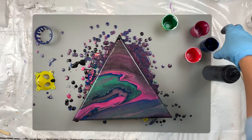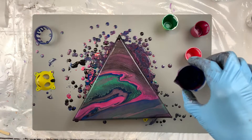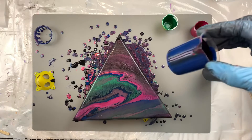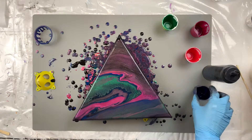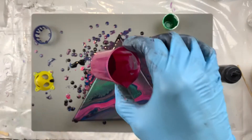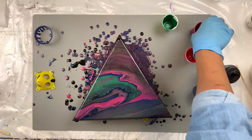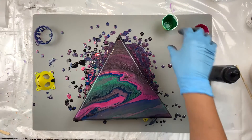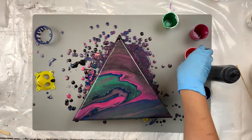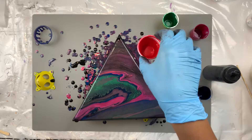So what I did was I took the cup that had the blue in it — that was the base for the circle painting — and I filled it, put black in it, and then I started layering. Berry came after the Artist's Love black, and after berry was the Christmas green, and after the Christmas green was the bright red.